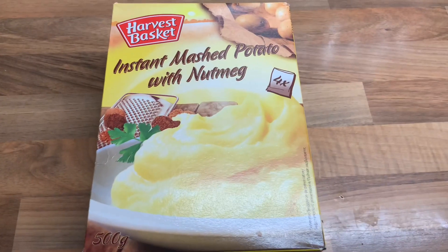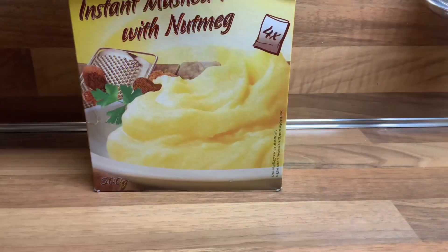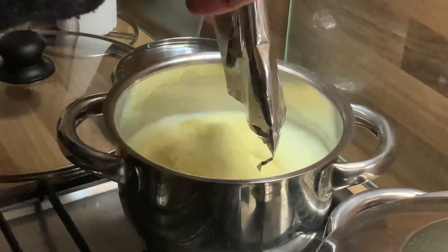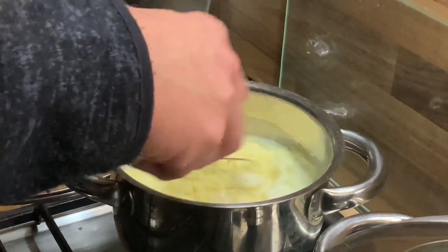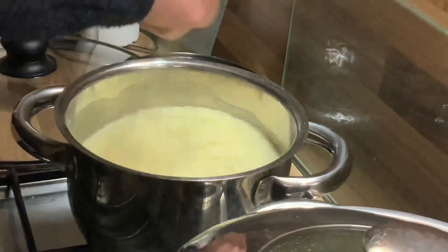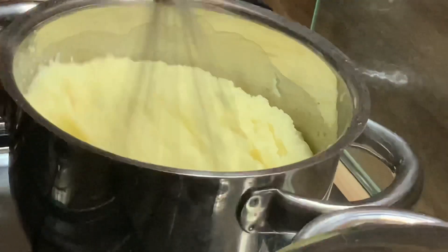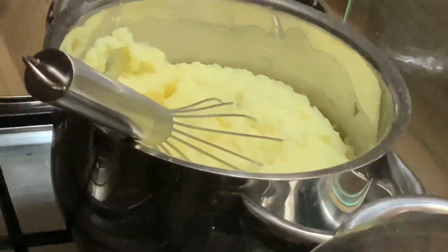This is the instant mashed potato that we are using. We have to use this one pack and put it in here. After putting it, you have to mix it properly. Mix it until it will become like this, and continue mixing it.